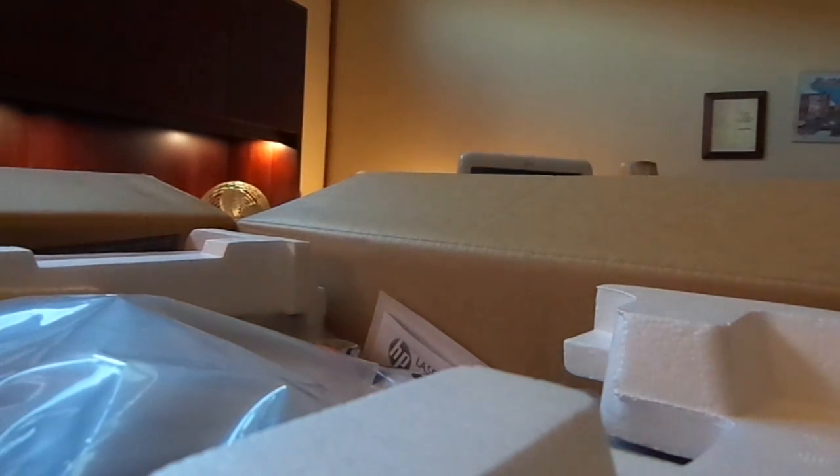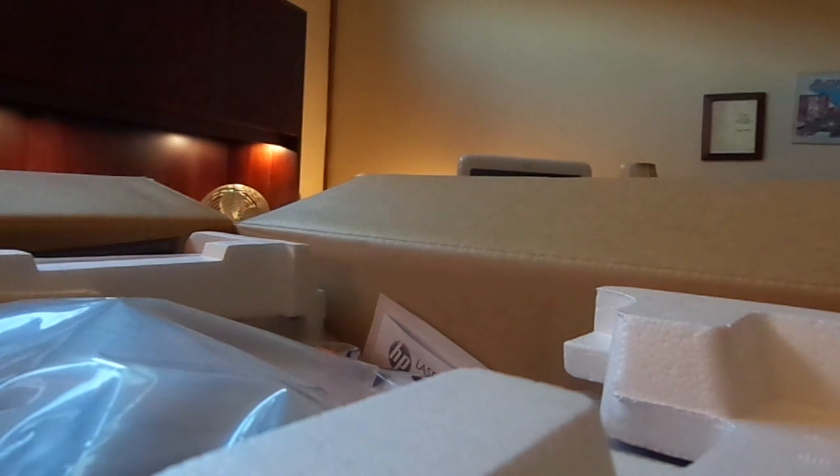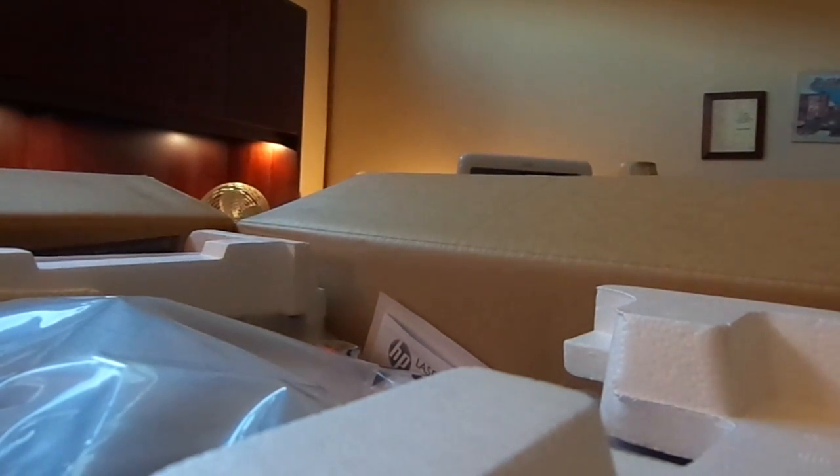I should point out that the first brand-new laser printer I ever bought, back in 2005, is still running to this very day on its original cartridge. Actually, I take that back — I think the current owner, who I gave it to, has in fact replaced the cartridge. But he billed his company for it — I find that humorous. Anyway, the printer still works: the HP LaserJet 1022.